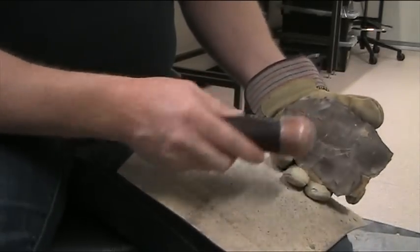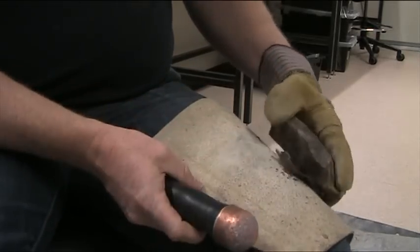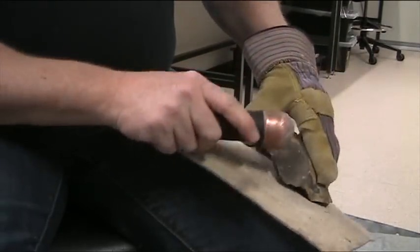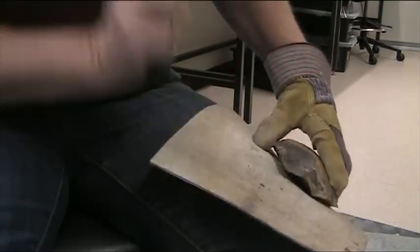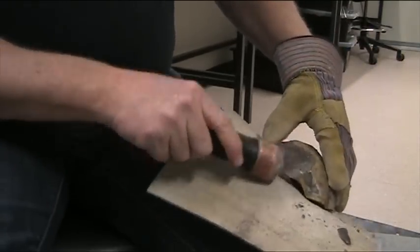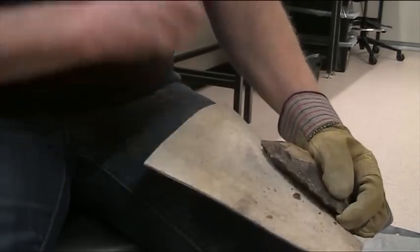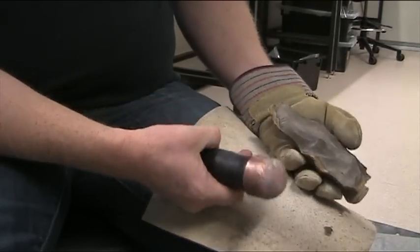Curving all the way to the centre and past the centre — that's what we want. That one almost made it to the other side. You can feel those on the leg too. Big blows. That one actually overshot slightly on the other side there.